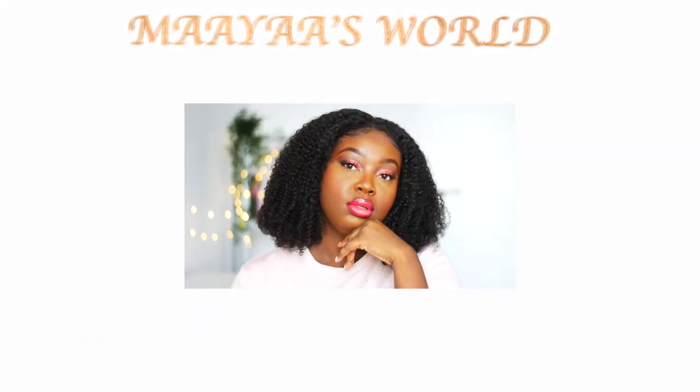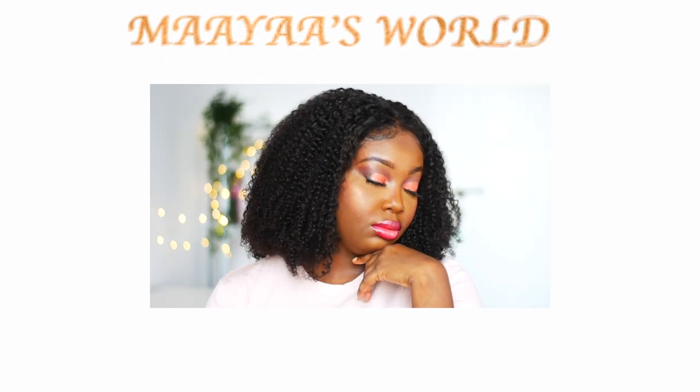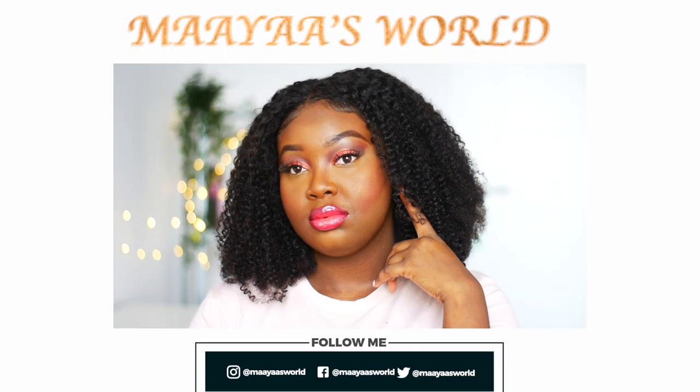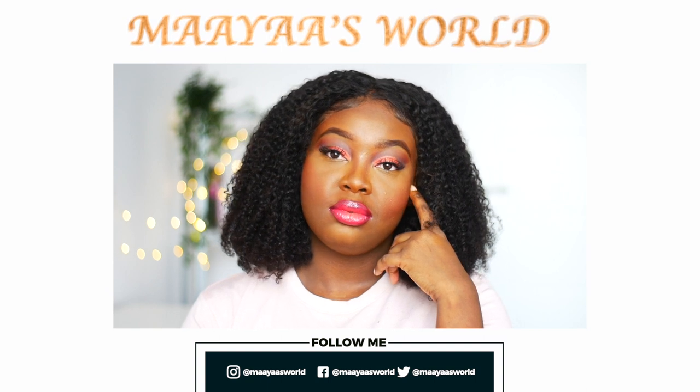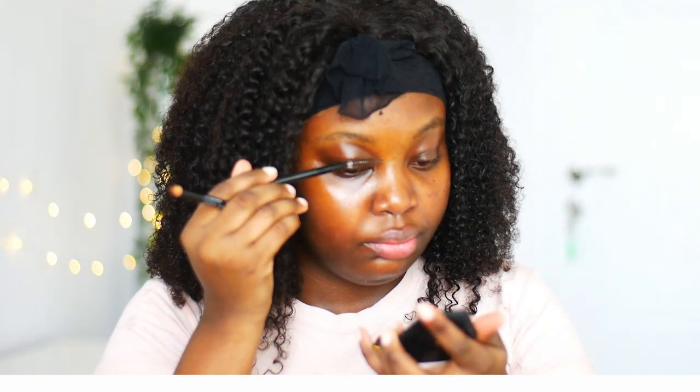Hey loves, welcome back to my channel. If you are new here, my name is Maya. If you enjoy today's tutorial, please like my video, comment and subscribe, follow me on my socials which is also on the screen right now. And let's get straight into today's video.